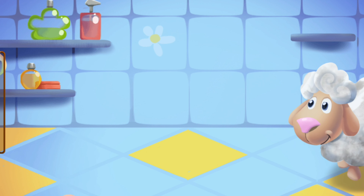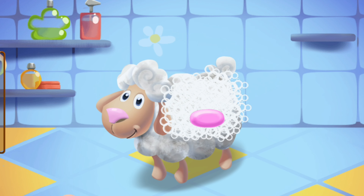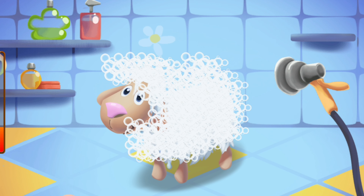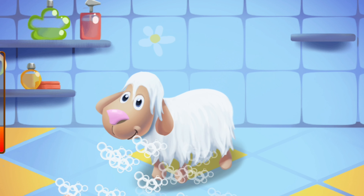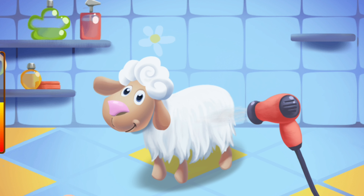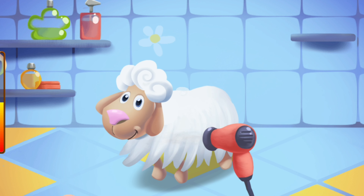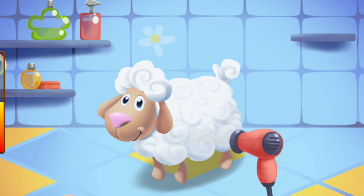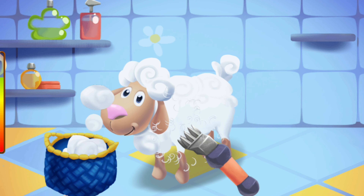This is Dolly the sheep. She was walking around and got dirty. Well done! Now let's wash the dirt off with water. Now Dolly's clean and dry. Let's give her a haircut.